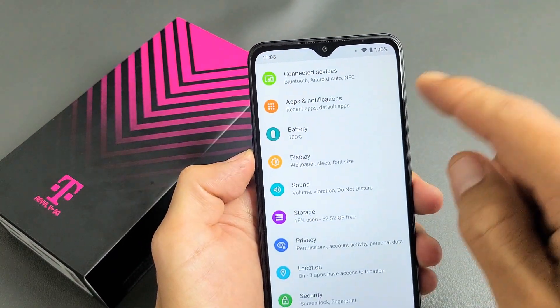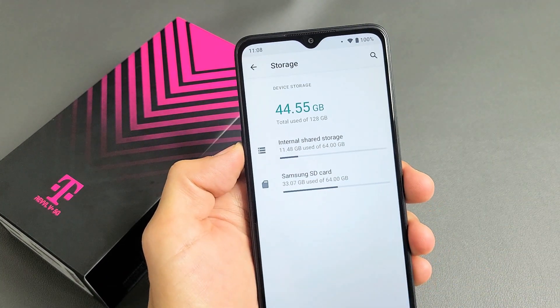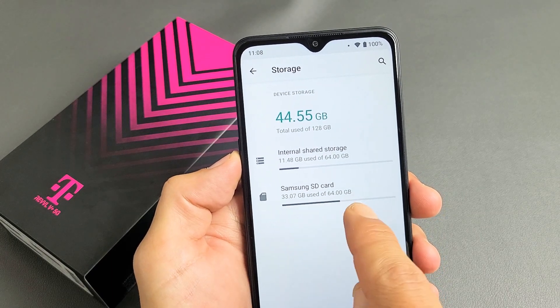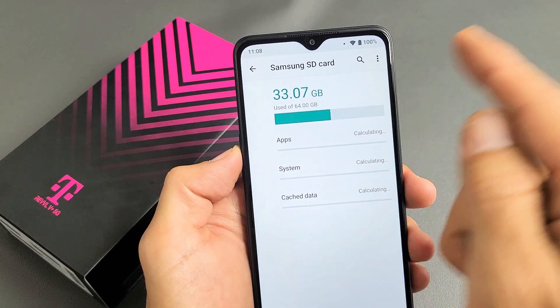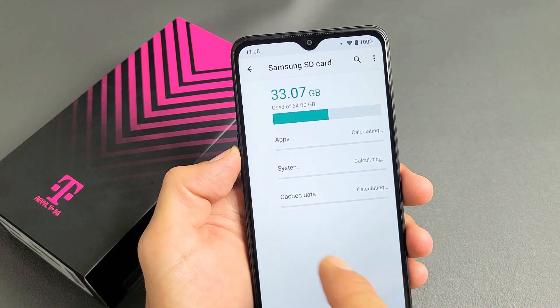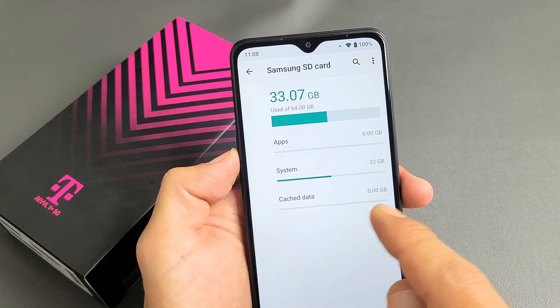Now let me go back to Storage. We can see my SD card right here. If I tap on that, you can see — once you download apps, system files, cache data, and whatnot.